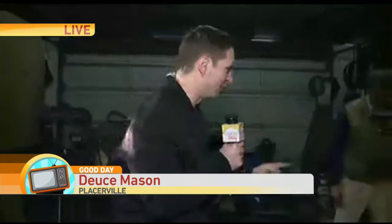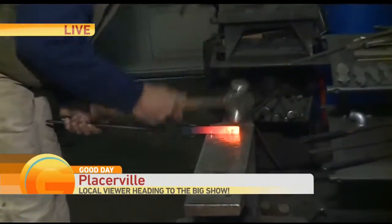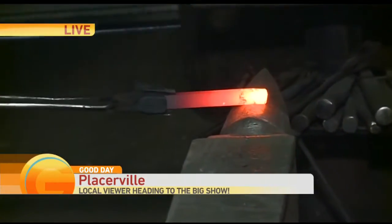He is live from Plasterville this morning. That is red hot. The things Aaron is able to do with fire and shaping are so awesome.